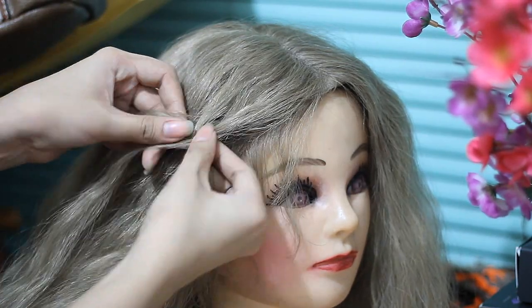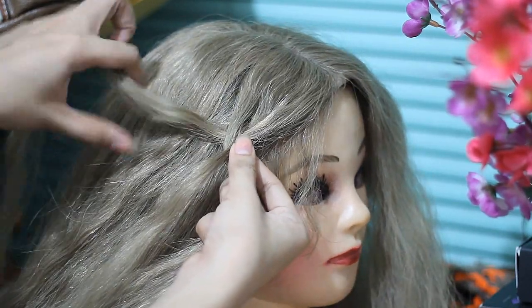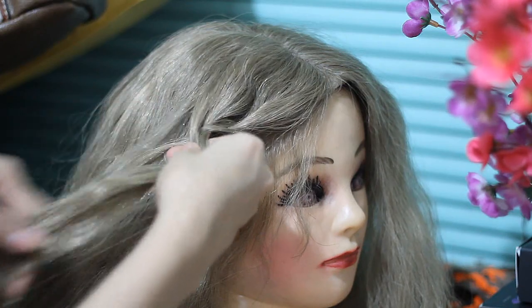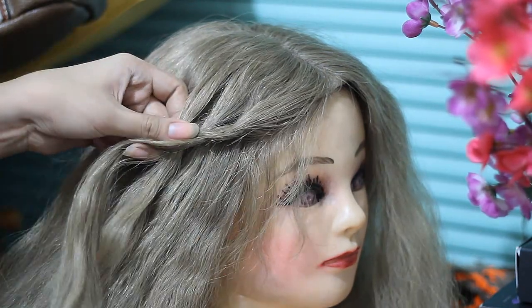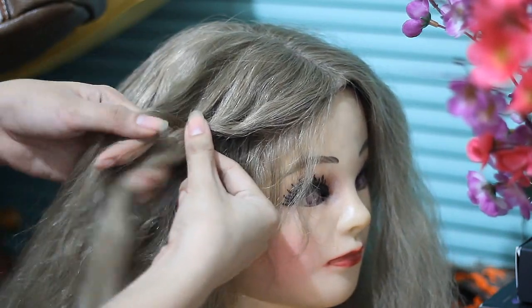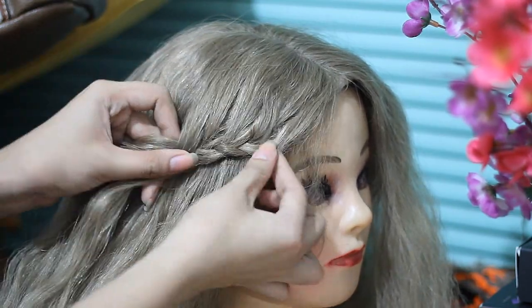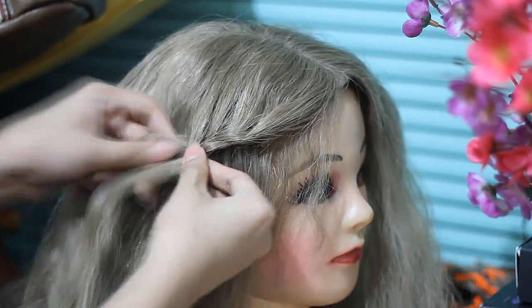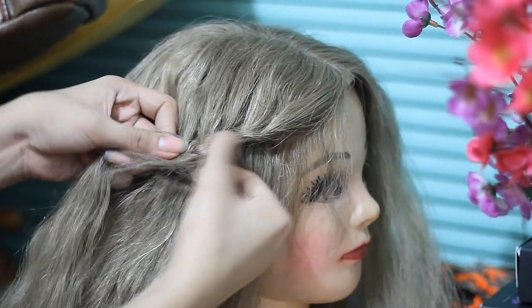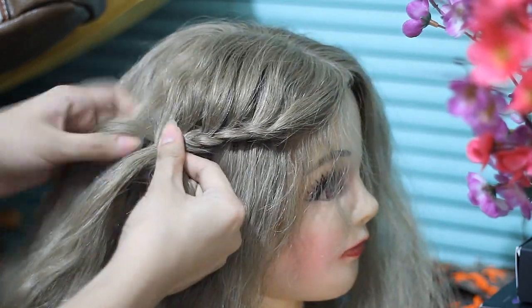Doing the same thing — in that section of hair I'm going to be adding in more hair. If you guys notice, I'm only taking hair from above, from the crown, adding it to the hair that is closest to the head, and then I just braid the rest. I'm going to be repeating it and fast forwarding so it doesn't get boring, and I'm going to do that onto the half side of her hair.